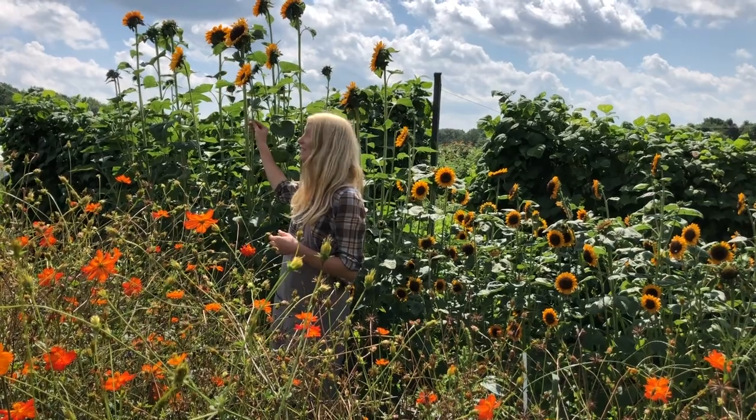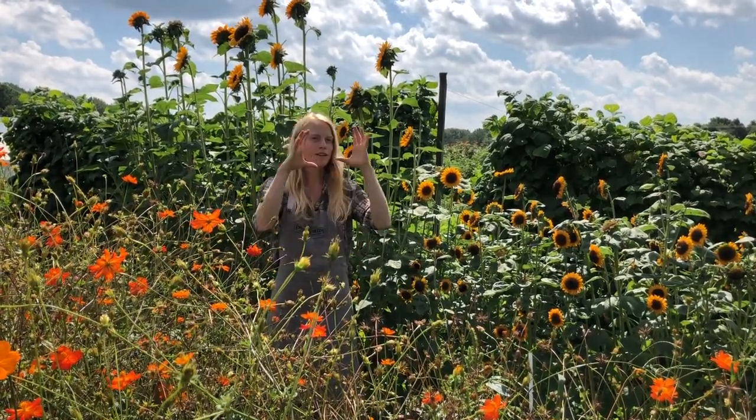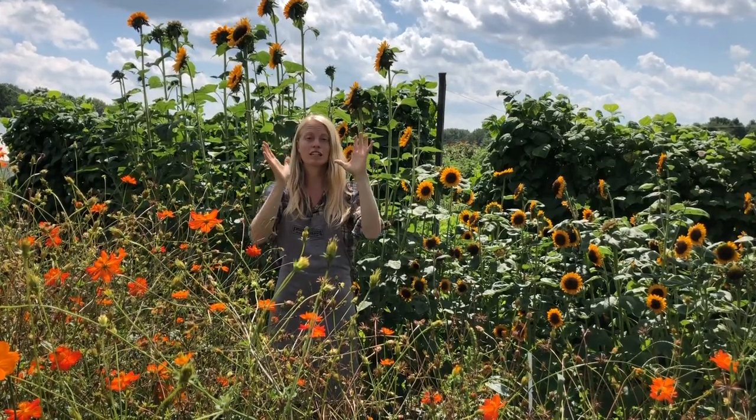Soraya is much taller than me today, but grown in average soil she'll be only about four to four and a half to five feet tall. These are beautiful varieties that have a big top bloom just like all sunflowers.